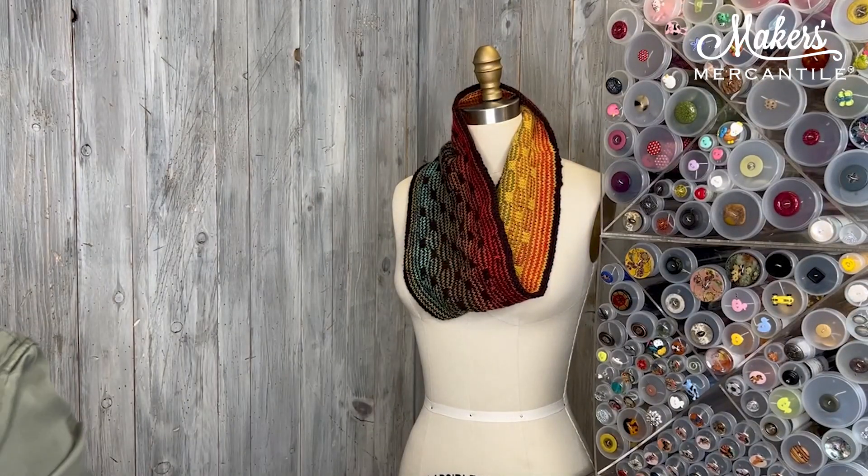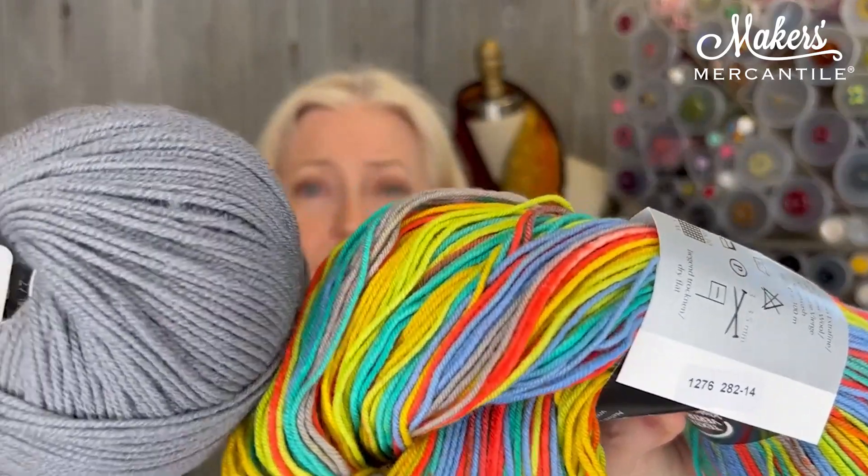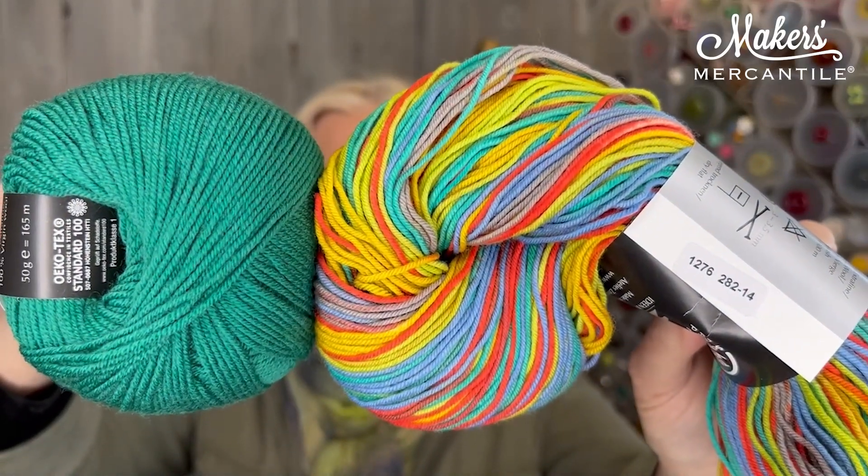And then we have our fourth option, which is called Fresh Cut. These colors are really, really bright, so I think Fresh Cut is a lovely name for it. To tone this down, on one side you're going to use this gray right here — that tones it down and makes it look absolutely lovely. And then for the inside or outside, you're going to get this great pop of color. Those are our four colorways. They all come with two balls of the Habstvent, one ball of the Unisono, a 24-inch US6 Rocket Squared Needle, and your pattern. You're getting all that in your Super Saver kit. We have a limited amount of kits available, so if you're interested, grab one now — when they're sold out, they are sold out.